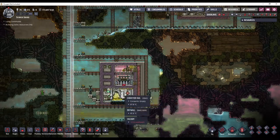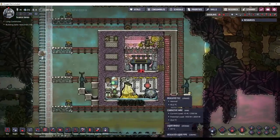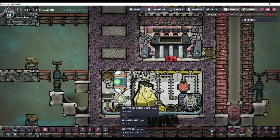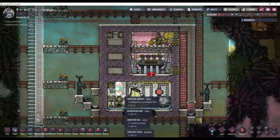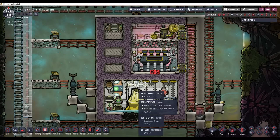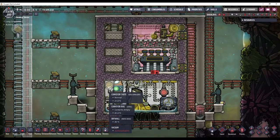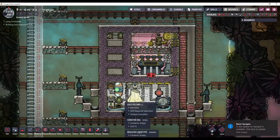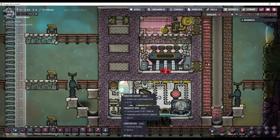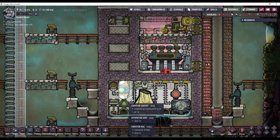Last episode we built this volcano tamer here, and I am going to revert it back to the way I was originally going to do it. I was doing some math, and having this auto-sweeper work constantly because this conveyor chute is here is just going to ruin the power efficiency of the whole design.